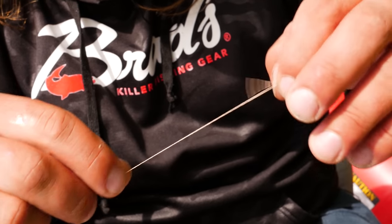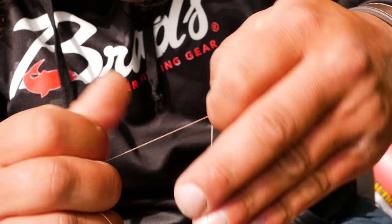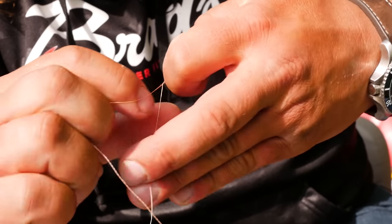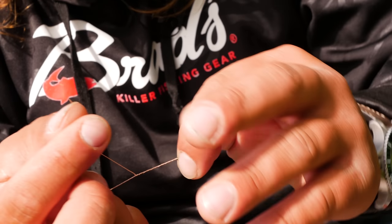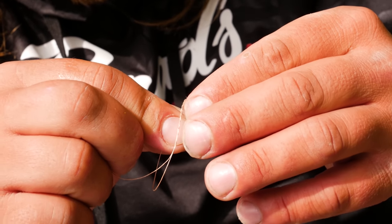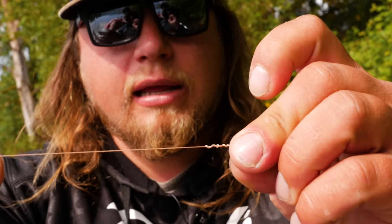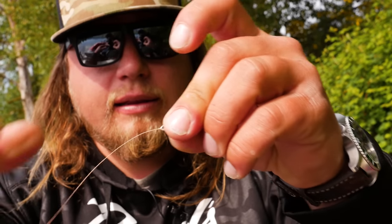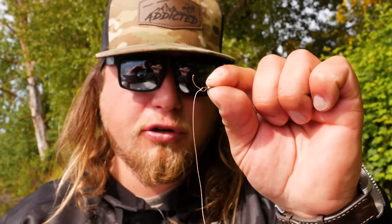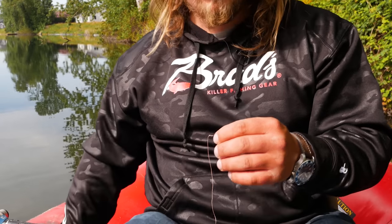To attach the line to the swivel I'm going to use a normal clinch knot. I'll go through the eye, pull it tight, take my tag end, and wrap it seven times around the main line going through the eye of that swivel. Then I'll take that bitter end and put it right back through the hole I created by making that little eye in the line, hold on to that end, pull it tight — and there we have it. Trim that tag end, just make sure you don't dump it into the lake or river.